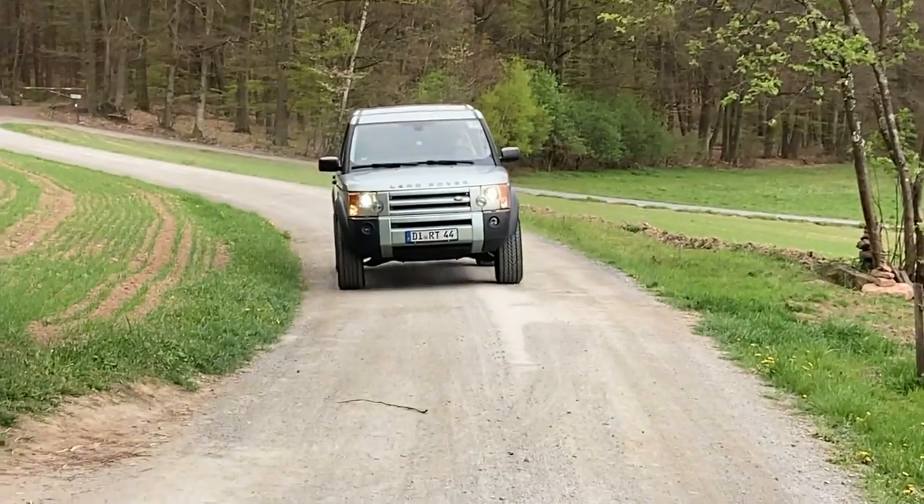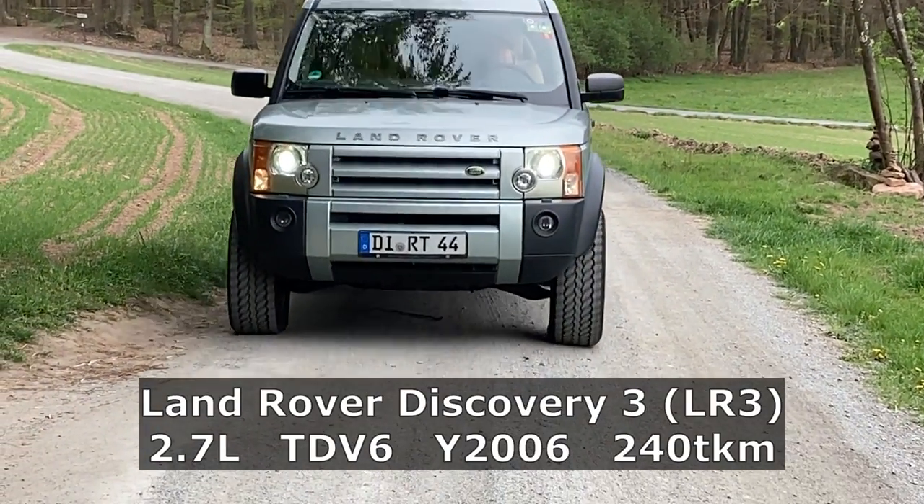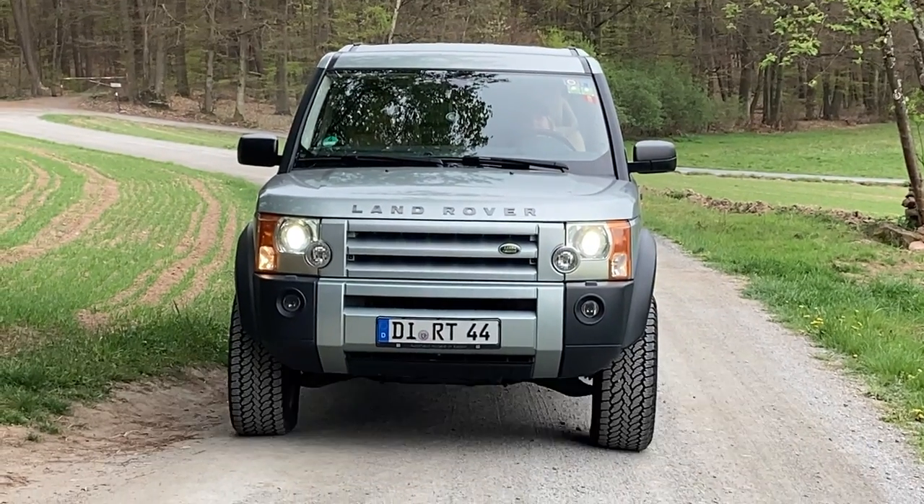Hi, I'm Christian. And I'm Vera, from LR Time. In this video, we want to put all terrain tires on our Land Rover Discovery 3, including wheel spacers. And we want to show you what it takes to make this street legal in Germany. Enjoy the video.